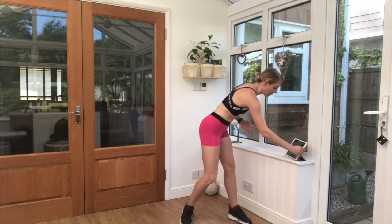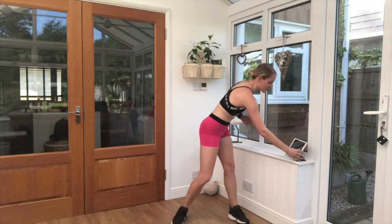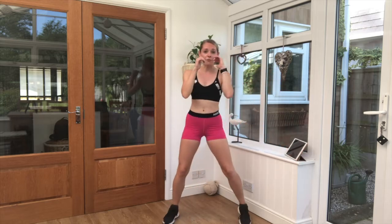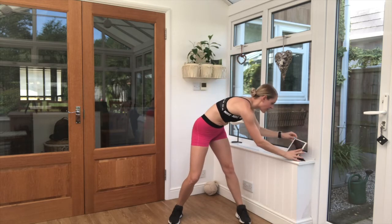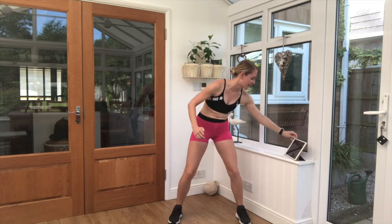Grab a quick drink if you need it. I'm going to get our timer set up. So like I say, 40 seconds work, 20 seconds rest for 8 exercises. Our first exercise is just rotational punches. Squeeze that core, nice soft knees. Get yourselves ready, the timer's going. Let's get going.